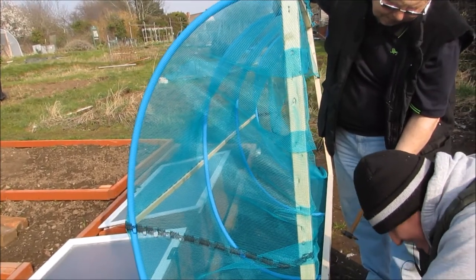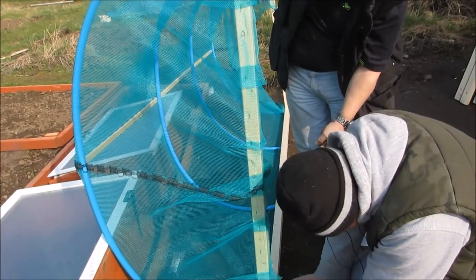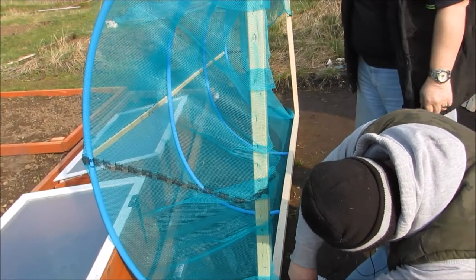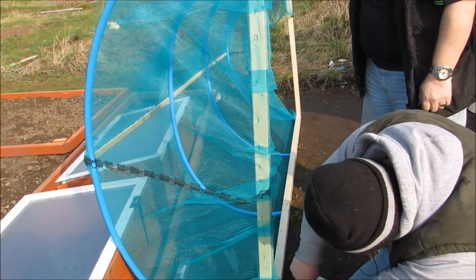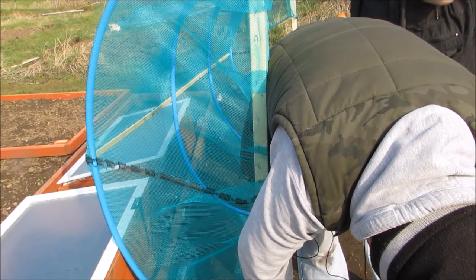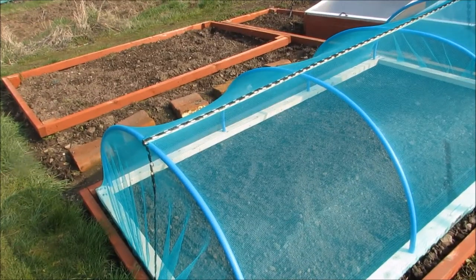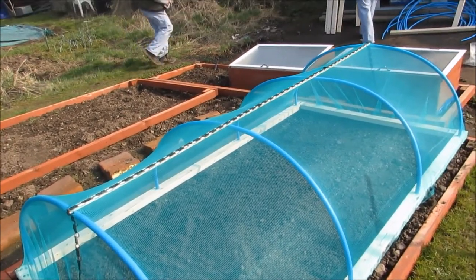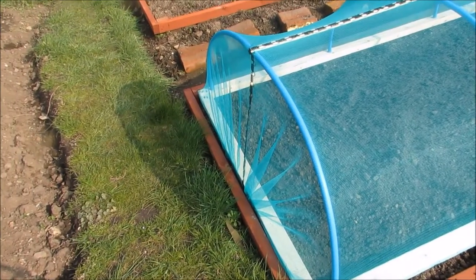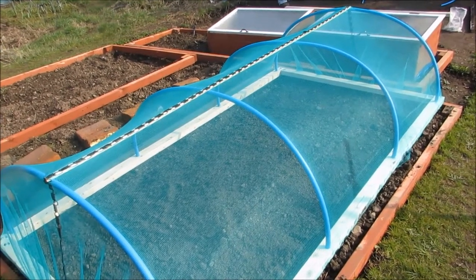They're just finishing off putting on the net. It'll soon be done. We've only got another two to go. We'll probably make up the other two frames, but we won't put the nets on until tomorrow as we won't really have time. There we are folks — that's the finished product. One down and two to go; we'll do the netting for those tomorrow.